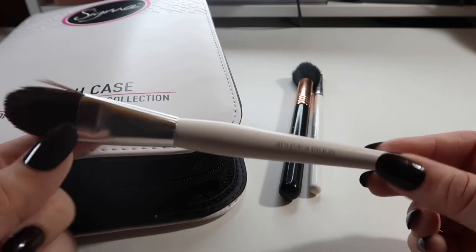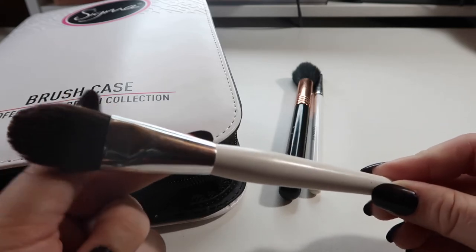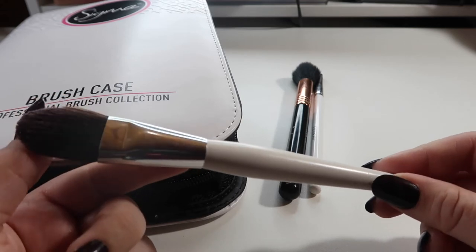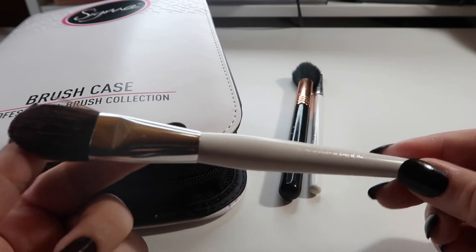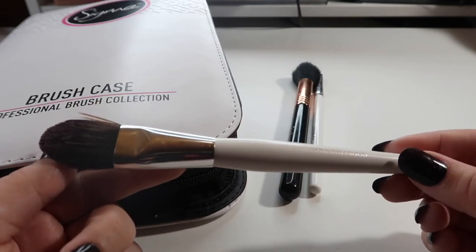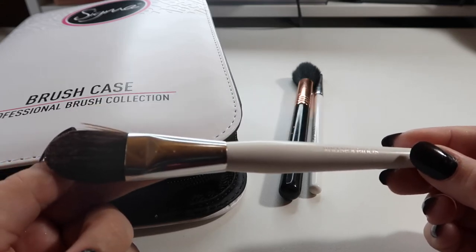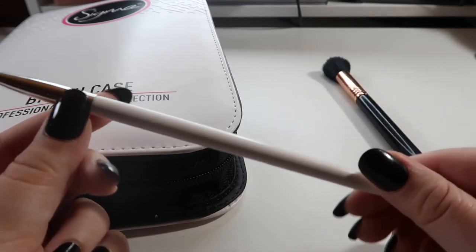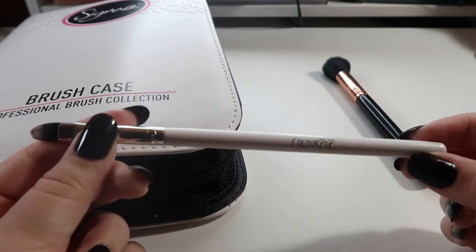This is a brush I've literally had for like five years — and before that I'm pretty sure my grandma had it for a couple of years. It's from Sonia Kashuk, just a flat foundation brush. I used to use this when I first started makeup and wondered why my makeup looked so streaky, and then I found the beauty blender. I kept it thinking I'd use it for primer, but I never do, so I need to get rid of it.